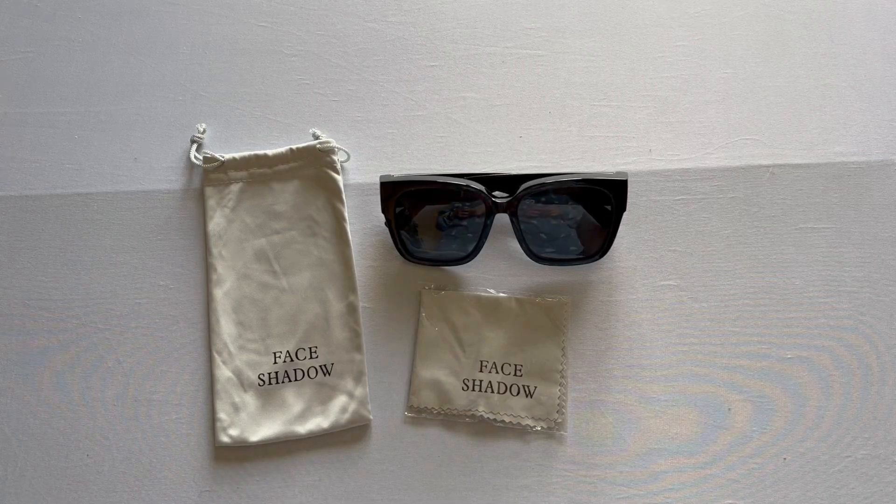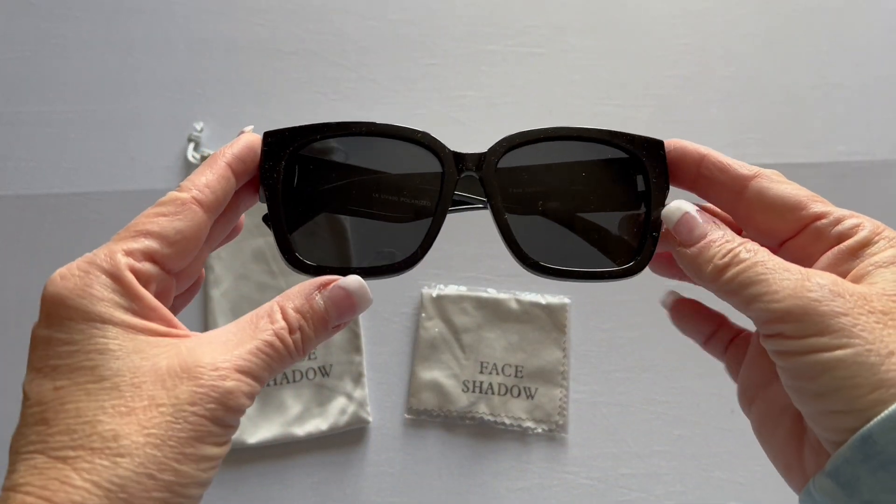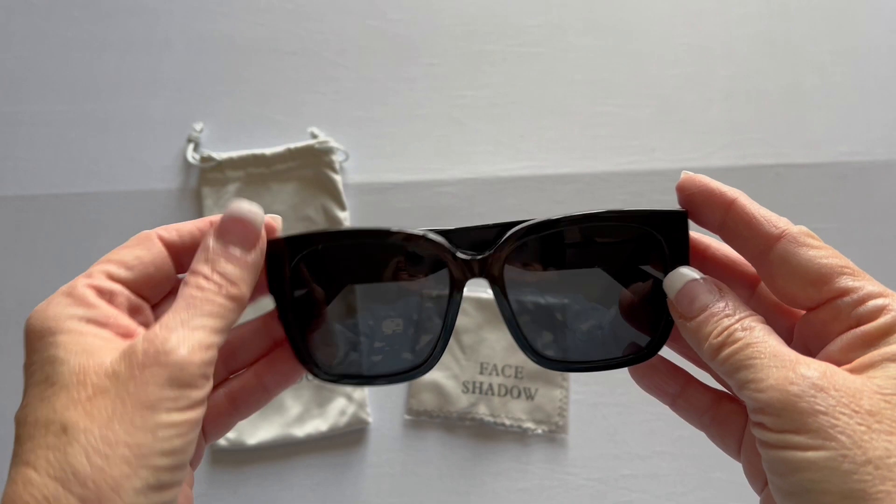These are the Face Shadow Polaroid Sunglasses. These are sunglasses that actually fit over your prescription glasses.